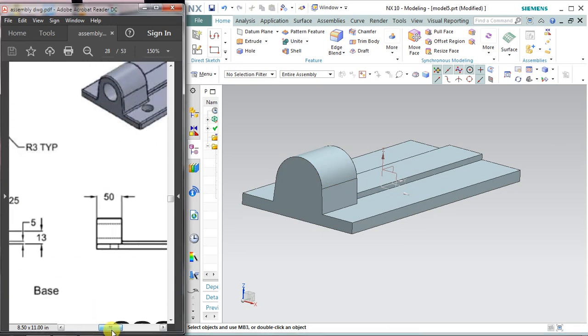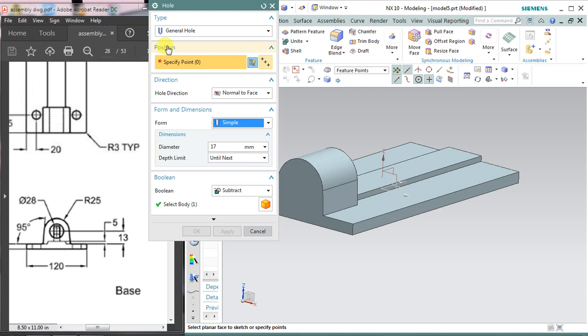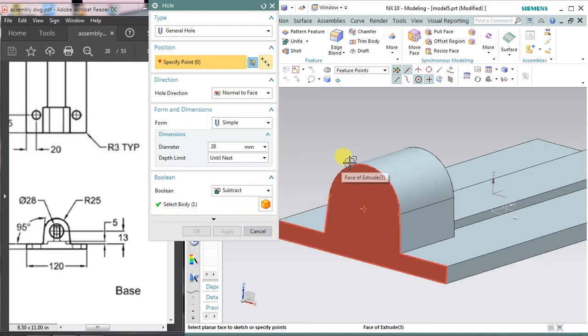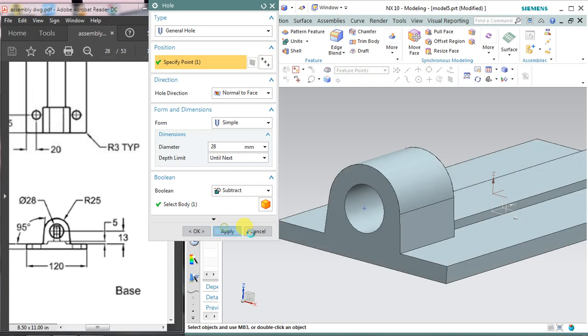There is a through hole in this profile and the diameter is 28 mm. I'm going to select the hole feature — you can also make this by drawing a circle and doing extrude subtract. Select hole, choose a general simple hole. It is asking for the position and the diameter is 28, so apply 28. The depth limit should be 'until next' for a through hole. Drag the object to the right portion and bring your cursor to the edge of the circle to show the center point. Click the center point. The diameter is 28, boolean should be subtract, apply and cancel.